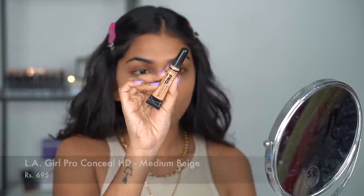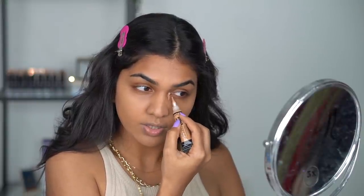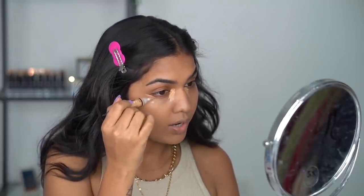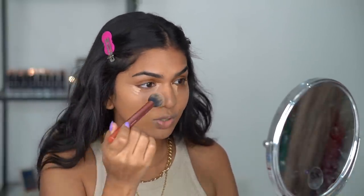Next for concealer I'm going in with the LA Girl Pro HD Concealer — just a tiny bit, don't add too much. How much concealer I use depends on my mood: for a very natural look I use very little, but for a bit more glam I add a tiny bit more so it looks highlighted. I'm using a contour brush from Real Techniques, applying with pressing motions — not swiping. Take your time — if you're impatient, at least count: one, two, three, four, five, six, seven, eight, nine, ten.